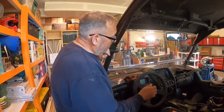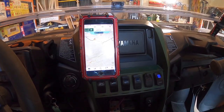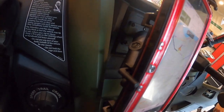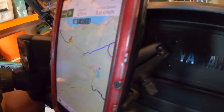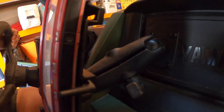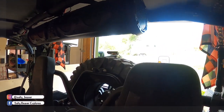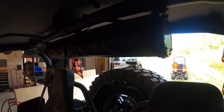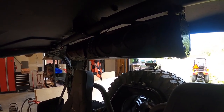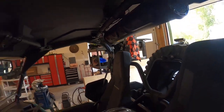We also installed a RAM setup on the dash for our phones, for use with the navigation software we use for traveling in the bush. We also added a little bit of music — we have an Eco Xbox SE26 speaker system. It has eight speakers and a multitude of colors and other fun features.